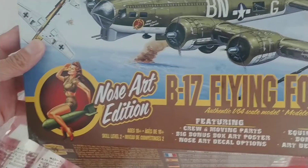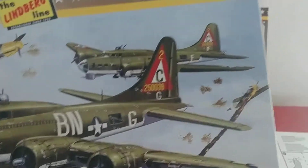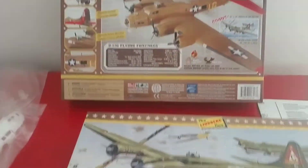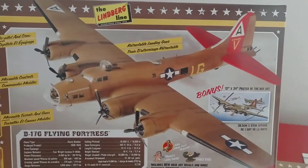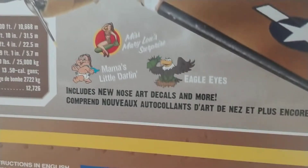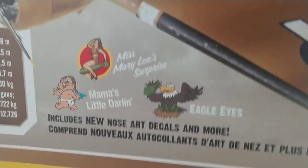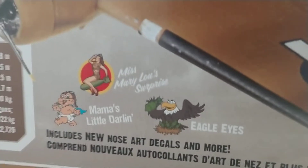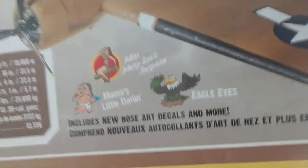It's a nose art edition where there are different nose arts and markings you can run for a few different planes. Here's the back side of the box. There are a few different markings, and here's some of the nose art: 'Mom's a Little Darling,' 'Miss Mary Lou's Surprise,' and 'Eagle Eyes' — a couple of different ones. Pretty cool.